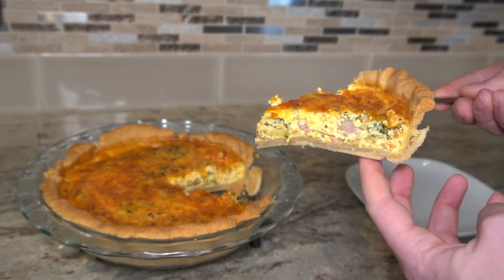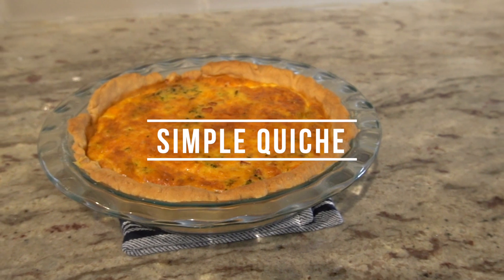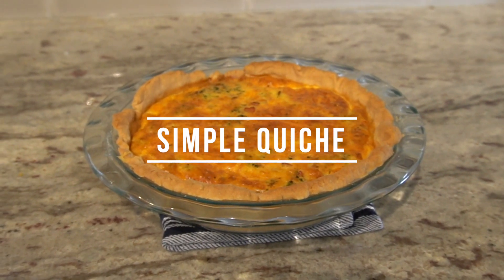Quiche is really delicious and it isn't that hard to make. I was always really intimidated by it, but once I've made it a few times, it's super simple. And here's how I make mine.